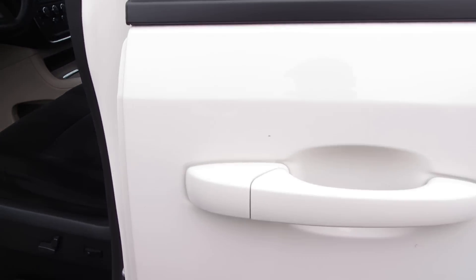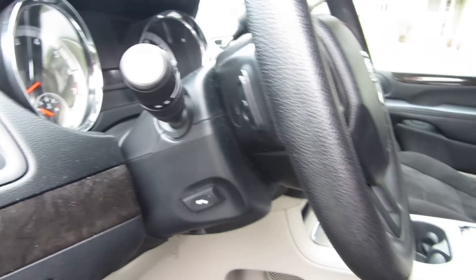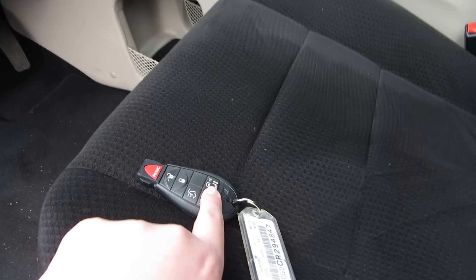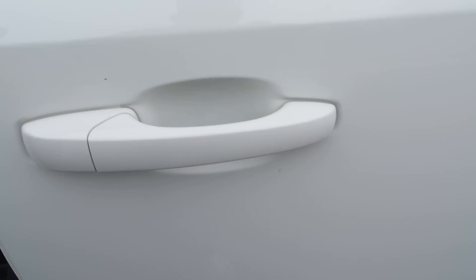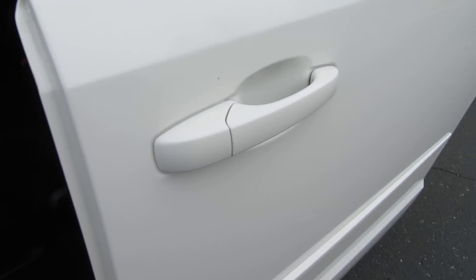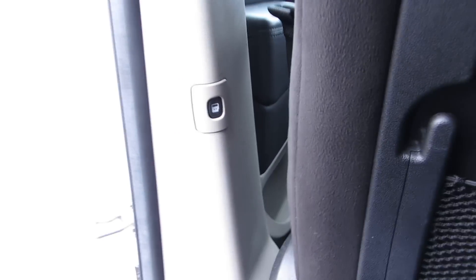So there's a few ways to open the door. We'll try the turn signals and stuff at the end if I can remember. Got power seats. You can use the key, or you can use the button up there, or you can pull on the handle. You just got to pull all the way. And then you can shut it right here.